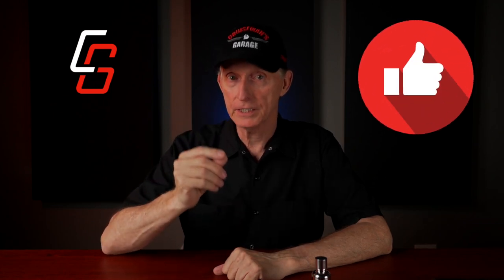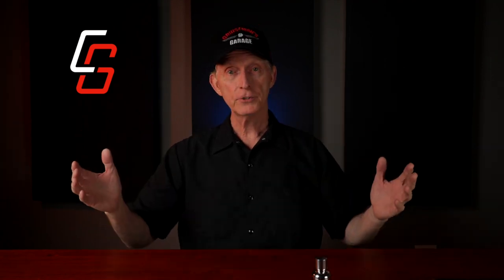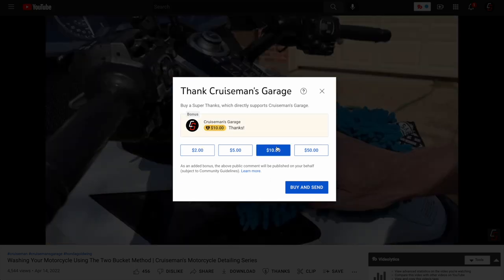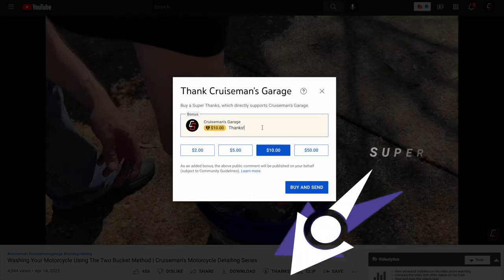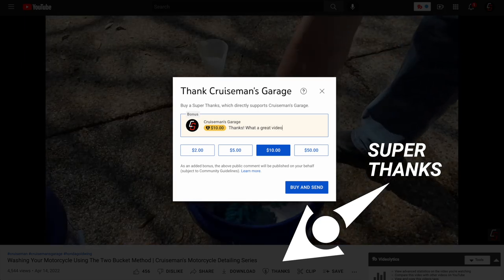If you enjoyed this video, please click the like button under the video — that really helps out our YouTube rankings. And if you want to, you could go even further by supporting this channel and encouraging more videos like this one in the future. Check out that new super thanks button underneath the video. I look forward to seeing you on the next Cruiseman's Ultimate Motorcycle Detailing Video.